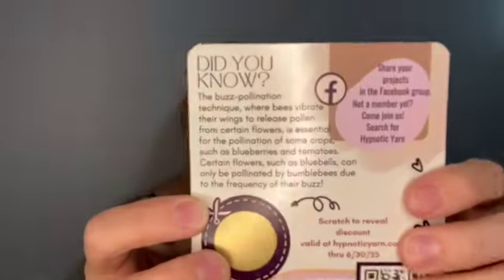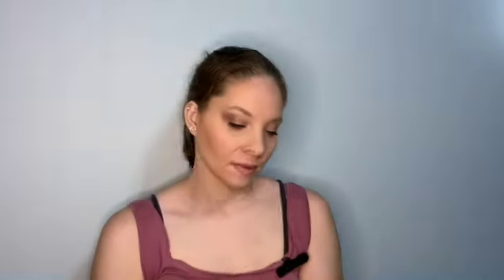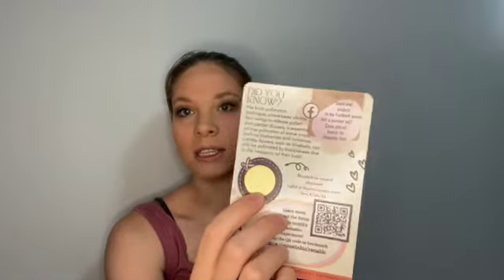There are some fun facts about these pollinators on the card. You also get a scratch-off for a discount code — this one's good for Hypnotic Yarns for the month of June. It's whatever month you receive your package in.